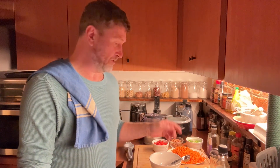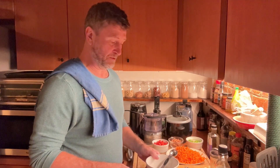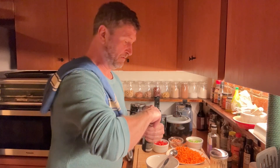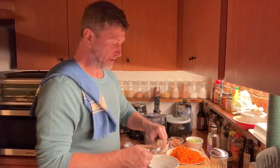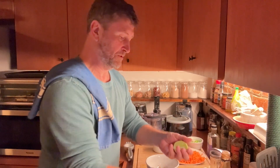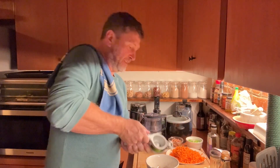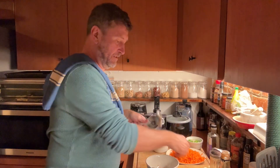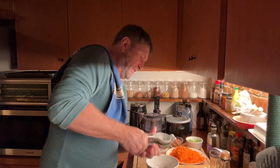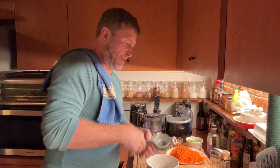First stage is to make the dressing. We have two tablespoons of oil — go with a neutral based oil, not a flavoured one — and one tablespoon of shredded ginger. We're going to add two tablespoons of soy sauce, and then the juice of one big lime or two small limes. I've got two small limes here, so I'll use about one and a half — don't want to overpower. That's equivalent to about one big lime.